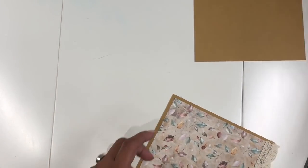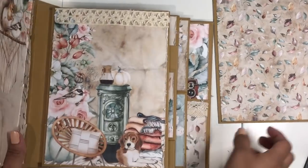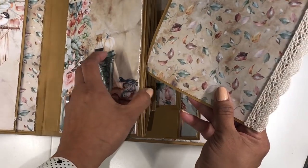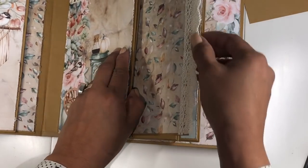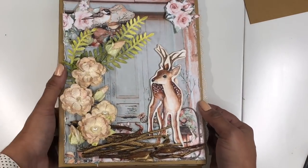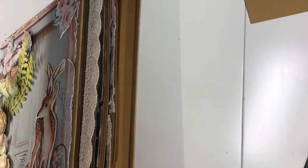Now let's add it into the pocket — of course you want to let your glue dry completely, but I just want to see how it looks. Find your center and there you go — now you have this pretty lace peeking through the side of your album. I just love that look.